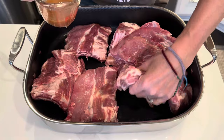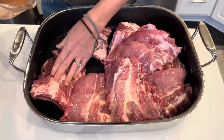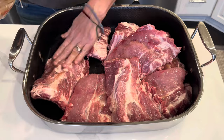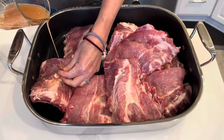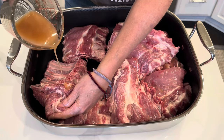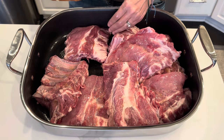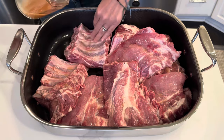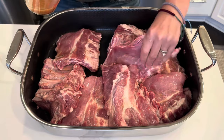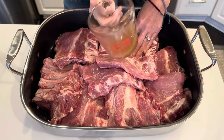I'm going to rub the ribs with this mixture before I put the actual rib rub on. You could skip this step — this isn't mandatory. This is just my way of doing it. I feel like it's an extra step for flavor and tenderizing the ribs nicely. It also provides a nice sticking agent. Some people use mustard, but you could use nothing at all and I feel like the rub would still stick fine. I didn't use all of it.